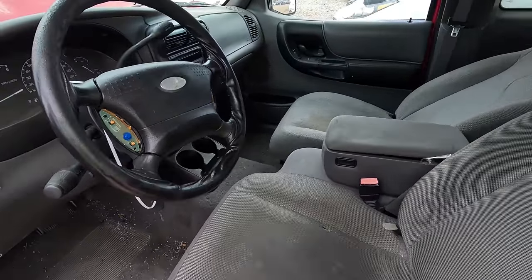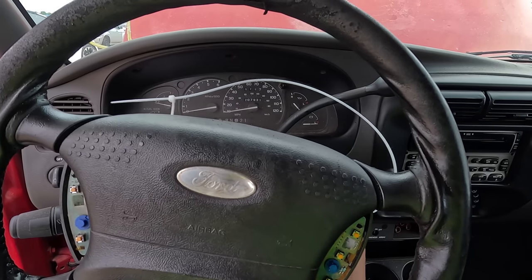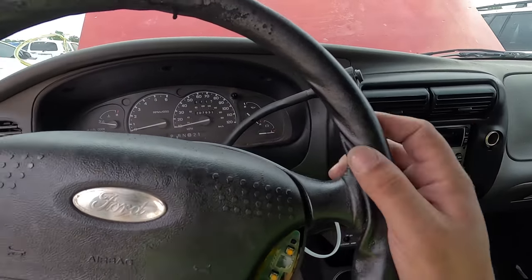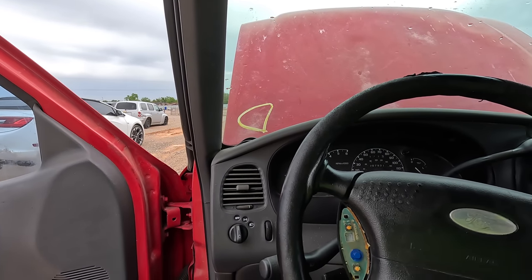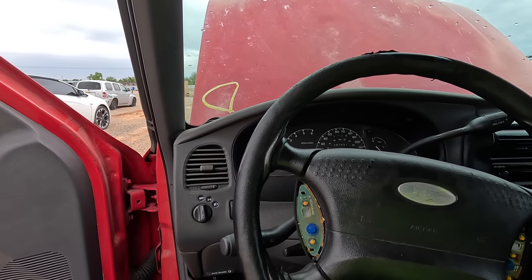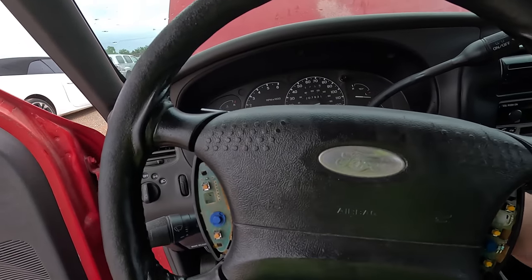The steering wheel's ripped to pieces, the buttons are all missing. I can already tell just from sitting in it the shocks are shot — they're no longer shocking. Dead as a door nail. The headliner is disgusting. The back door does not open. Should we even bother? I am so no longer interested in this truck. I'll start it for you though — I know you want to hear it run. I'm a little concerned because this truck has been sitting here since July of 2022, and we're in May of 2023.